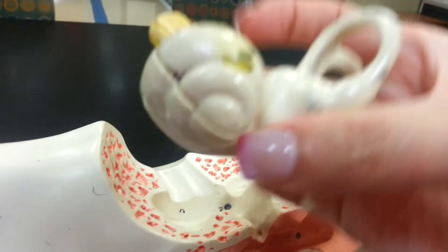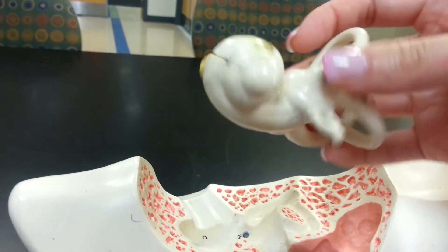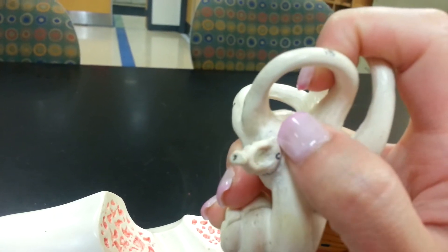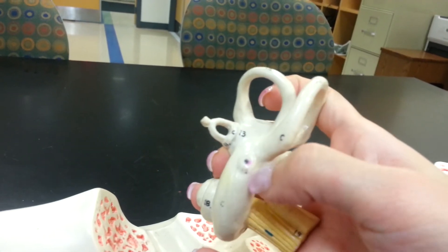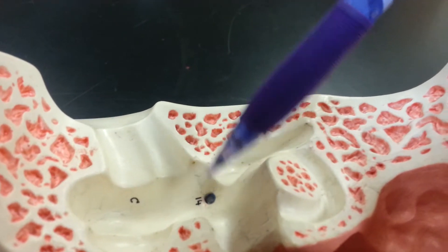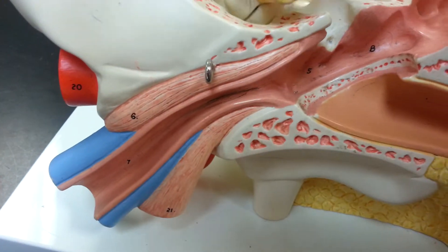Pull this up so you can see the vestibule — these bumps right here, not uncovered on this model. The oval window is actually right here under the stapes; that line where my nail is would be tagged on the exam. The round window is this guy right here, because it's going to sit on this hole right there — that's the round window.